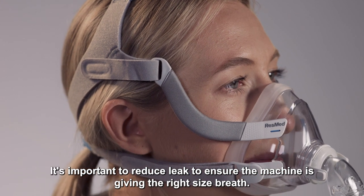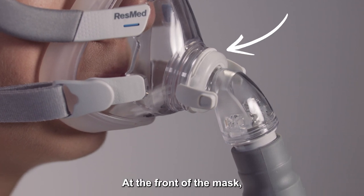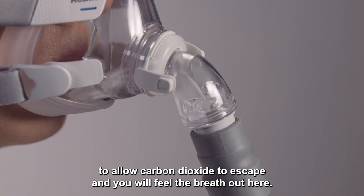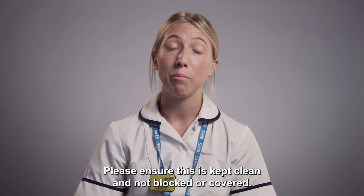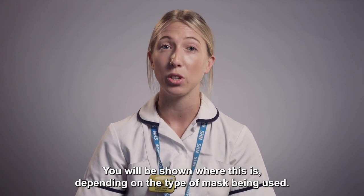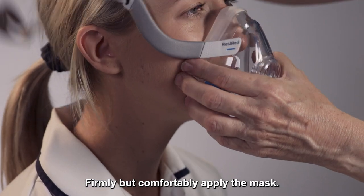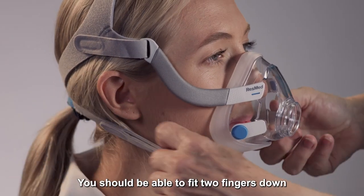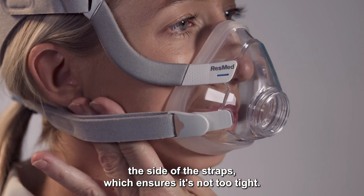It's important to reduce leak to ensure the machine is giving the right size breath. At the front of the mask, there is an exhalation port to allow carbon dioxide to escape and you will feel the breath out here. Please ensure this is kept clean and not blocked or covered. Firmly but comfortably apply the mask. This should sit on the bridge of the nose and in the chin groove. You should be able to fit two fingers down the side of the straps, which ensures it's not too tight.